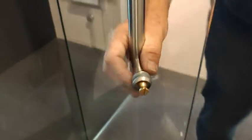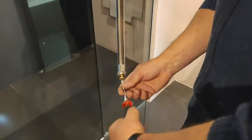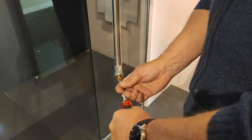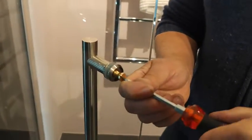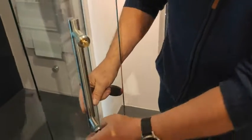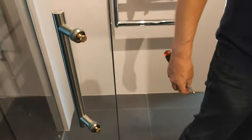Using a flathead screwdriver, you tighten this up — quite tight — to make sure it doesn't come loose. Once we've got that on, we check that everything's in the right position. That's good.